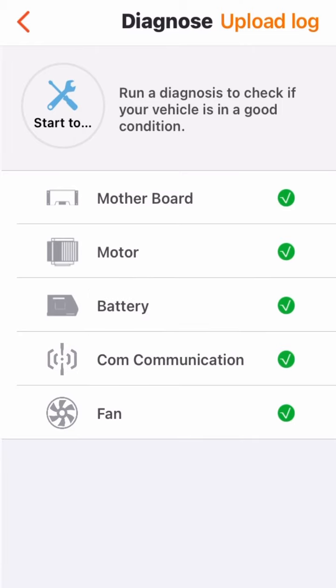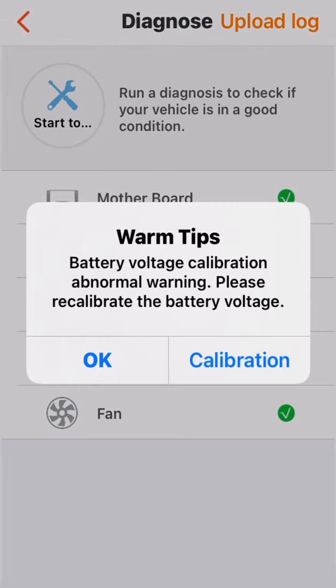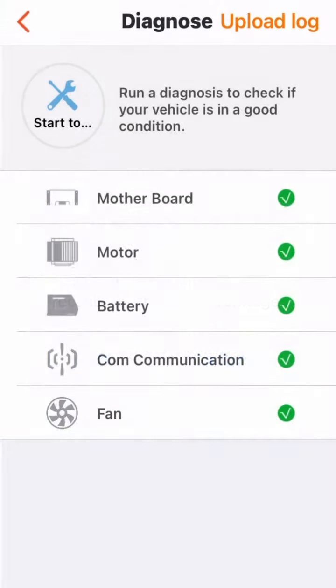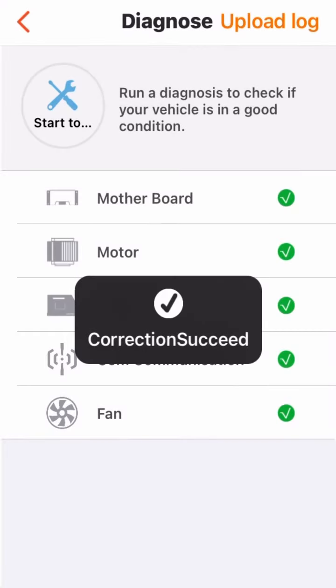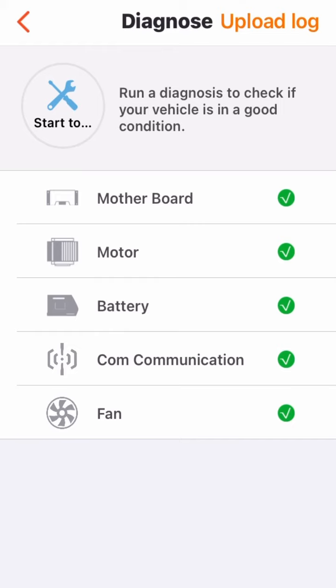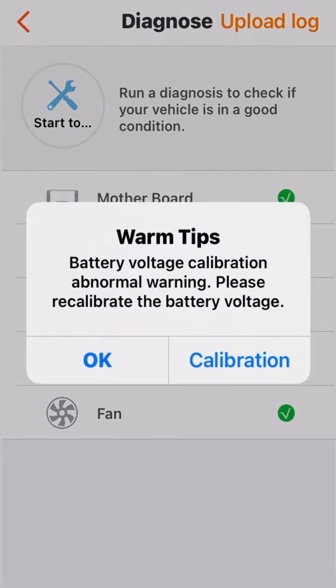It says network failed — the internet, I guess. But then I can't seem to get it working, and now it has to calibrate again. Even though I set up the calibration and it says calibration successful, it still doesn't work. The wheel continues to tilt back and gives this weird battery calibration issue. Please note the motor and control board have already been replaced as well.